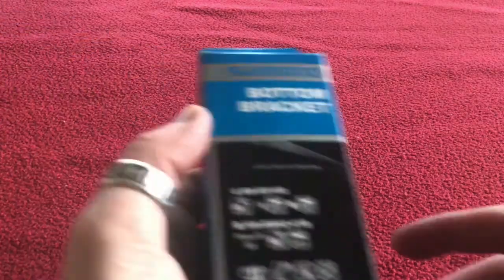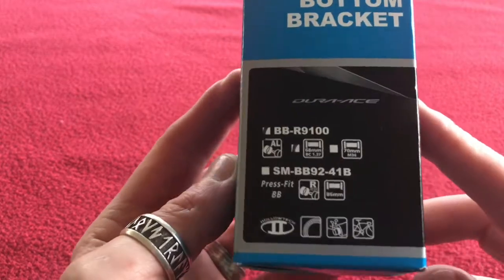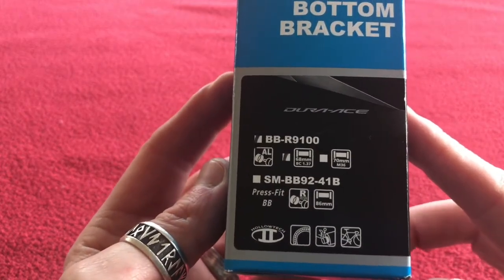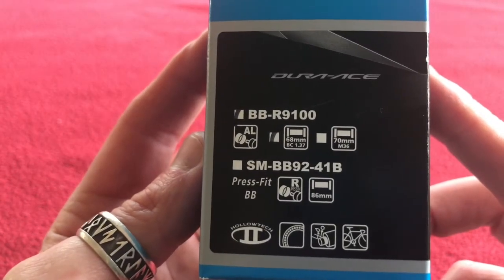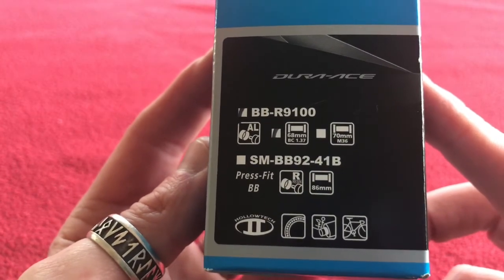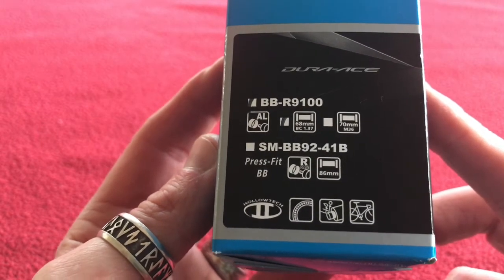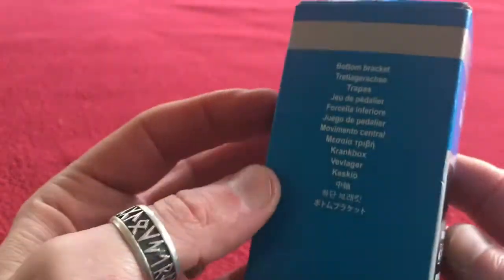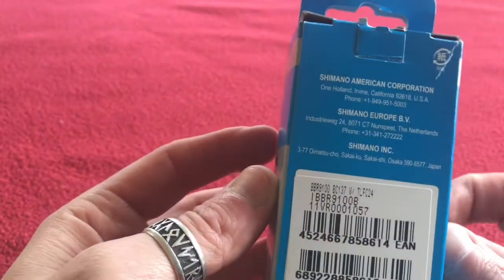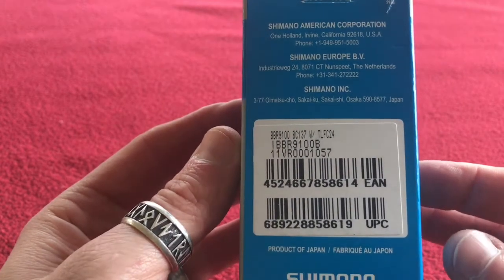Hi everyone, welcome to Kyros House. Today we have the Shimano bottom bracket which I'm going to be using for my bike build. It is the BB-R9100 for 68mm brackets, and it is for Hollowtech 2. I'm going to be running a Dura Ace 9100 crankset through it.